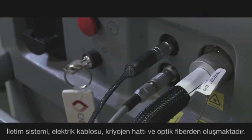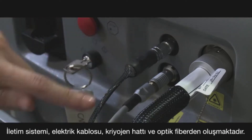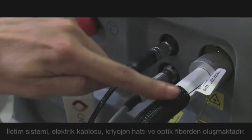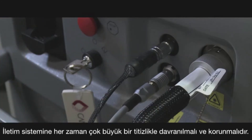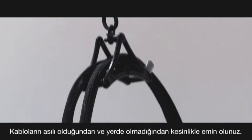The delivery system consists of the electrical cord, the cryogen line, and the optical fiber. It must be handled at all times with extreme care. Make sure the cables are hung and not on the floor.